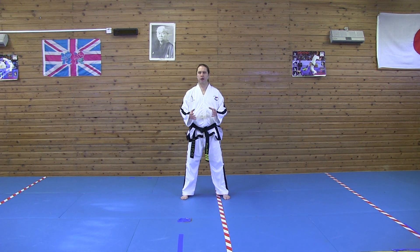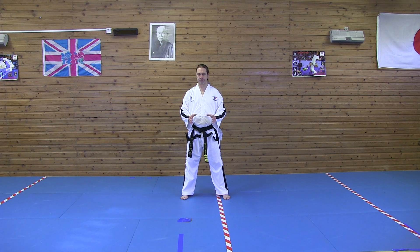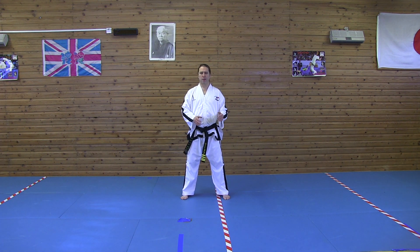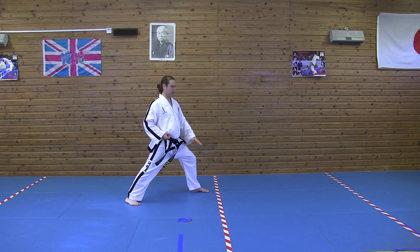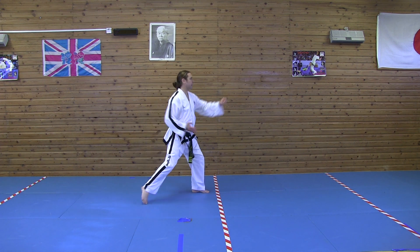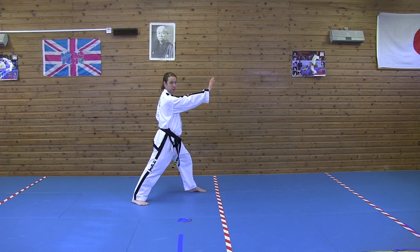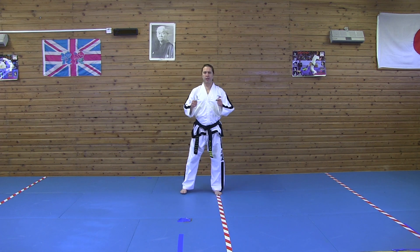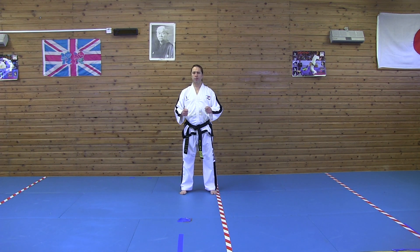The next sequence of moves we're going to look at are the ending couple of moves from Chung Je. This is repeated on both sides. We've got this low knife hand block, then palm strike. Step across, do it on the other side. But we get into it first from a turn.